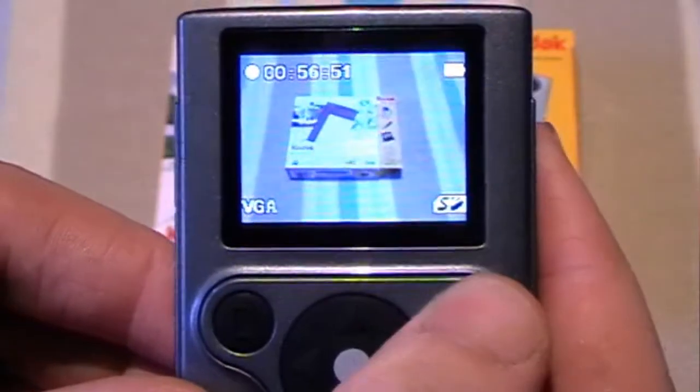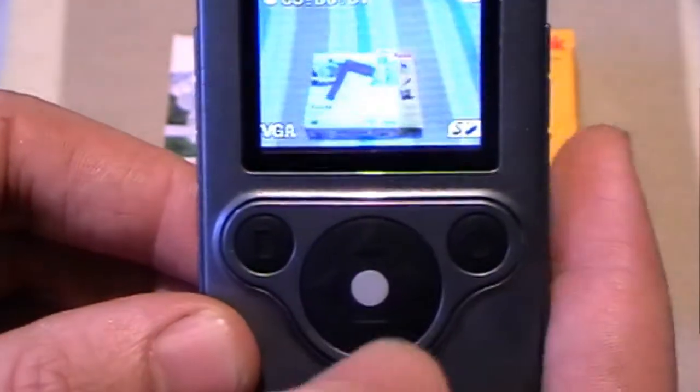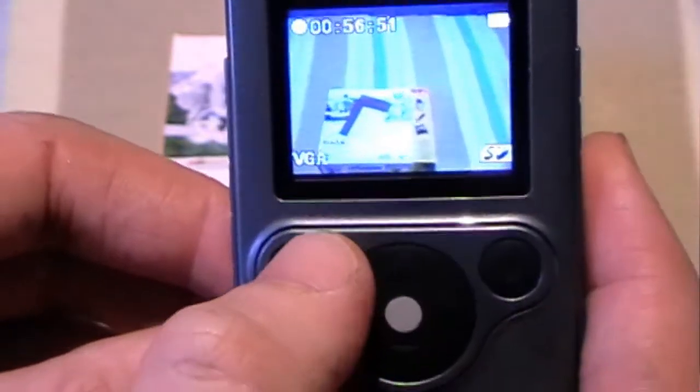It has the power button, the navigation buttons, the OK button, and the functions button.